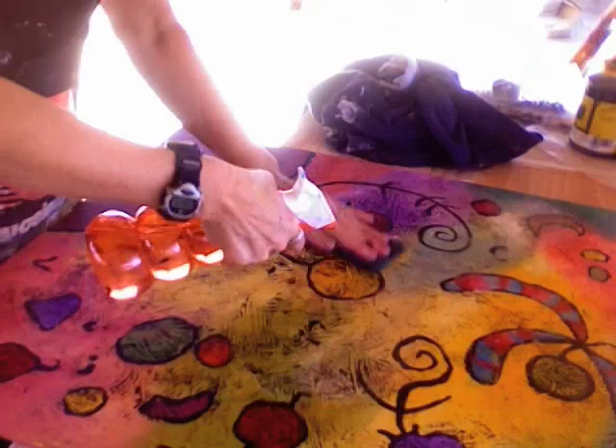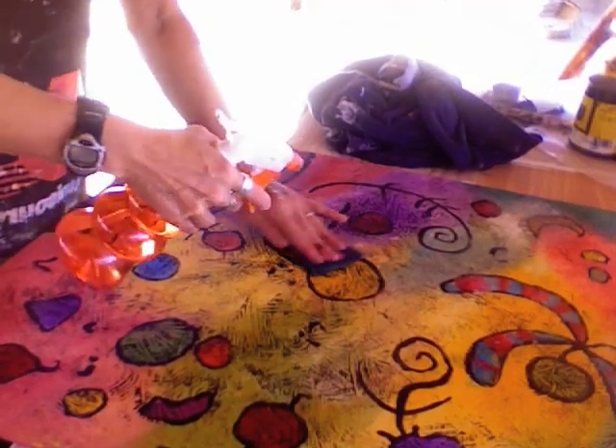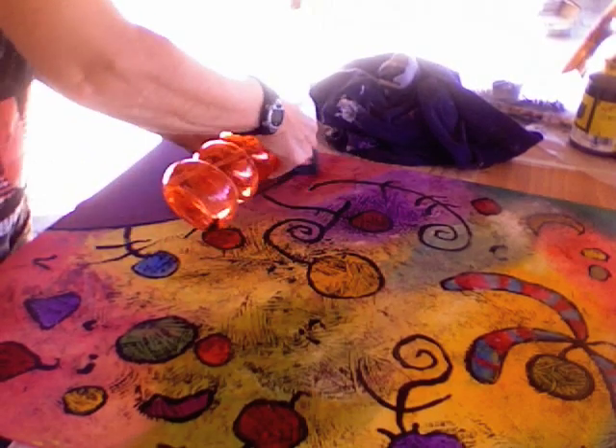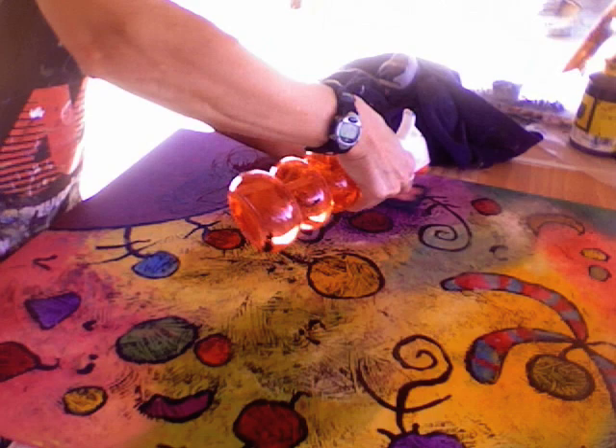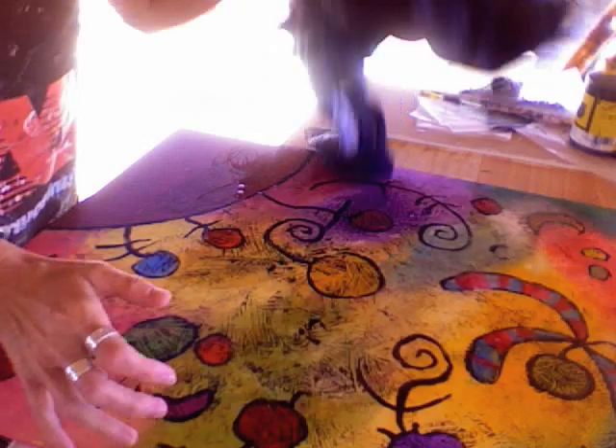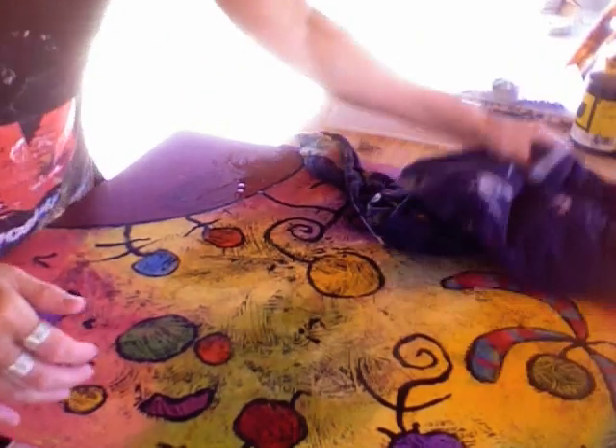You just spray and scrape it off basically with the sponge. I do that all over the painting, then use my rag and dab it up — and that's how I get some of that off.